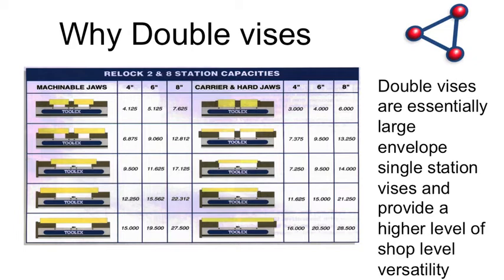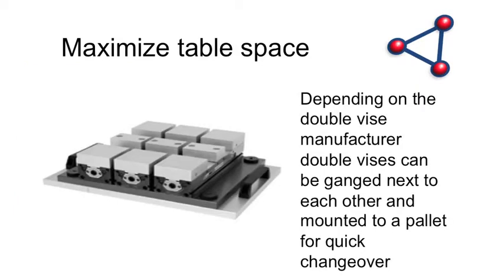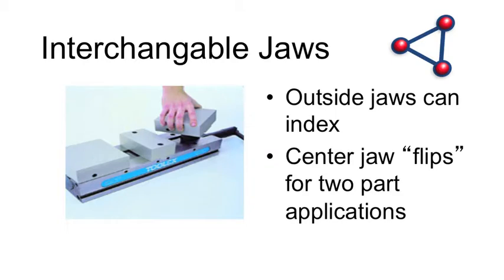To continue on double-station vices: look at the travel and part capacity — they vary; some open further, some less. If your families of parts fit into what these vices offer, maybe these are the ones for you. The key is to maximize table space. If you're using double-station vices you can gang them together for as much versatility as possible. Some situations call for outside jaws that flip around. If you have op one, flip it over for op two — if you can index the jaws, that might be a feature that appeals to you. If not, maybe it's not important — or even detrimental.